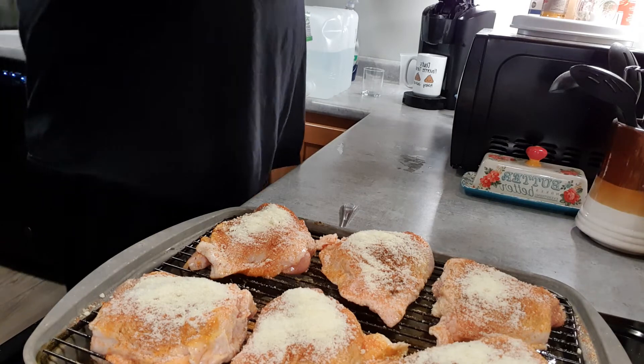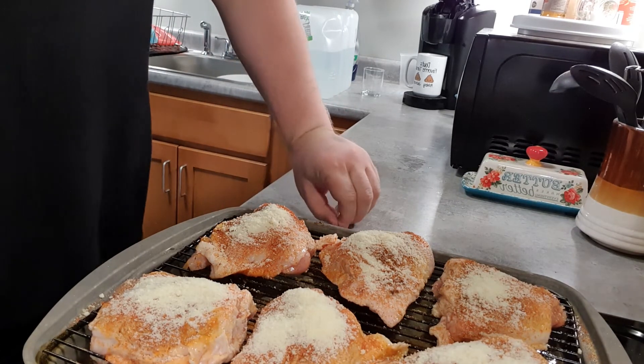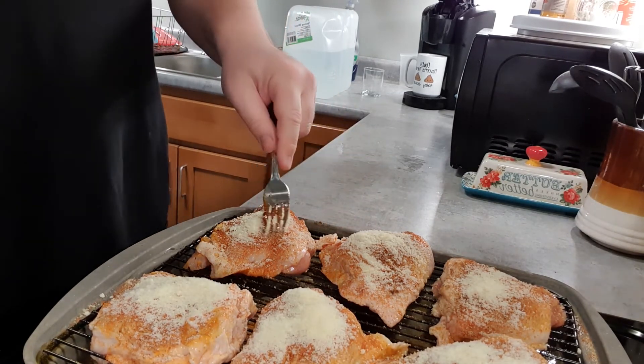Probably enough pepper on this — certainly enough salt, sodium, and more than one of those things we sprinkled on.